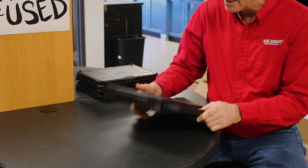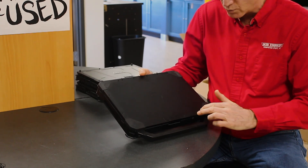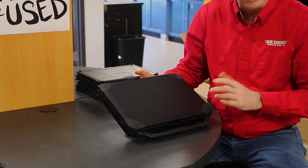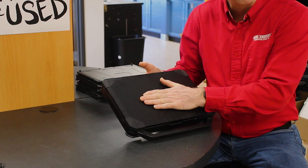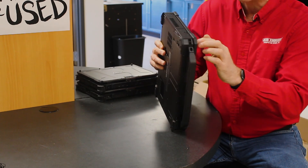It is well built, and even the top cover plate has twelve screws holding it in. It's not very flexible, so this is a nice hard cover protecting the screen on the laptop.